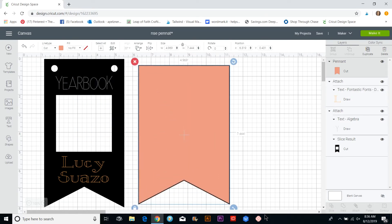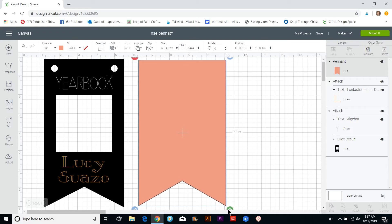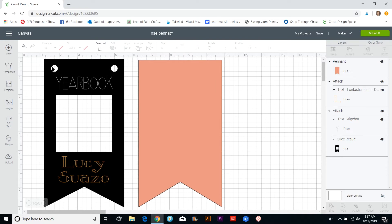Once it comes in, you're going to size it how you want. If you click the unlock button down here, you can make it longer or wider without keeping the ratio. I'm going to size it to about here.